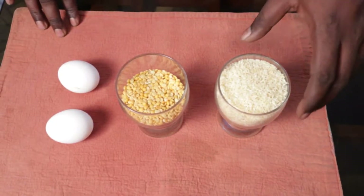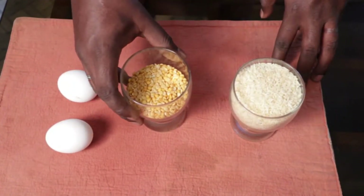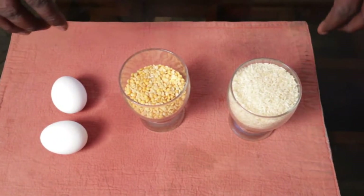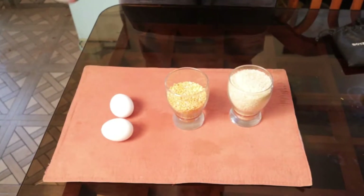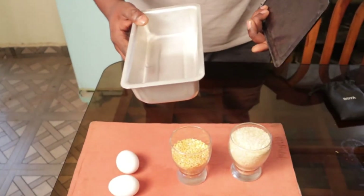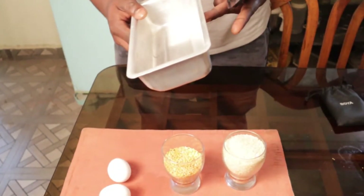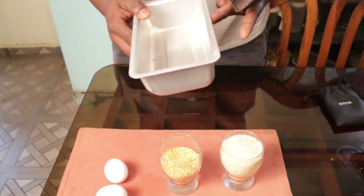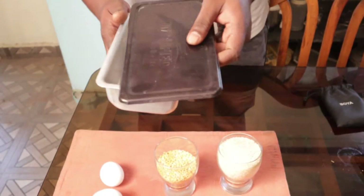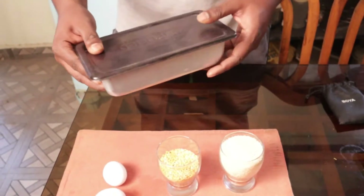So without wasting any time, let's cook. We will be cooking this rice, this dal, and these two eggs in one go — all three items together. We will be using these utensils which come along with the solar cooker. These are anodized aluminium, which is a good conductor of heat, and they have a cover which you place on top.